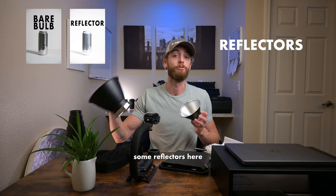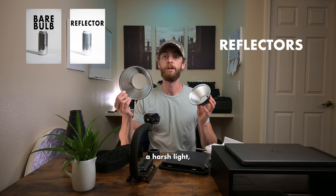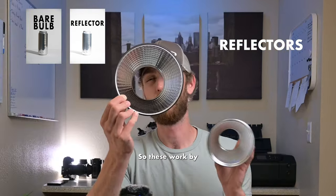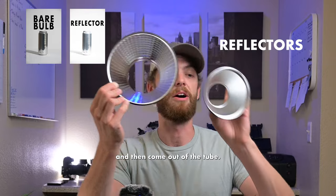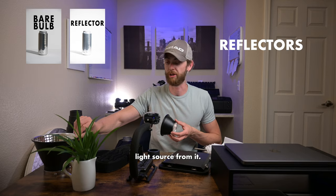Next we have some reflectors here and these are going to produce a harsh light but they are going to help direct your light source a lot better. These work by — as you look through — having all that silver in there, your light is going to bounce back and forth into it and then come out of the tube. And in that sense that's where you get the much better directed light source from it.